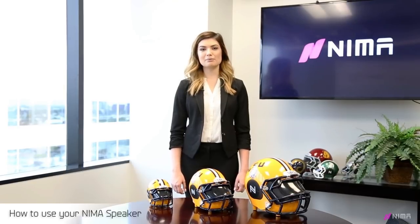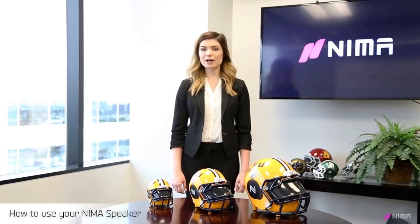Hello, my name is Caitlin and welcome to NEMA. We are a premier speaker company that uses our patented technology to create a Bluetooth speaker in the shape of a football helmet. We wanted to create these videos for you to give you a clear idea of what we offer for our customers in one of our Bluetooth speaker helmets.